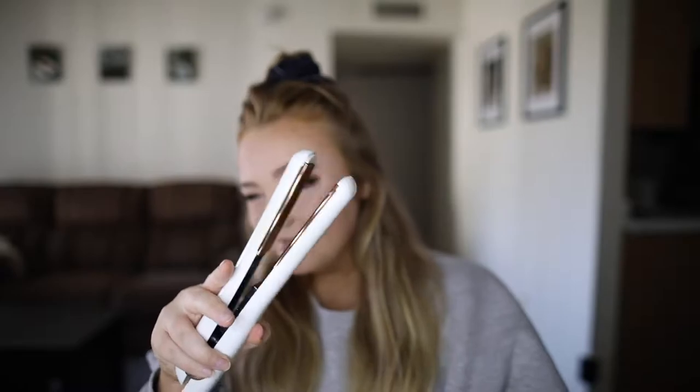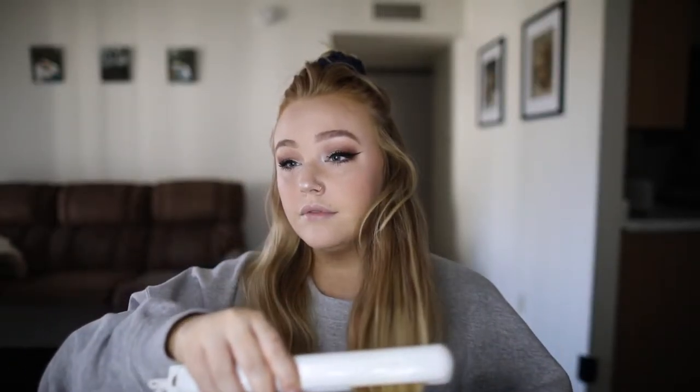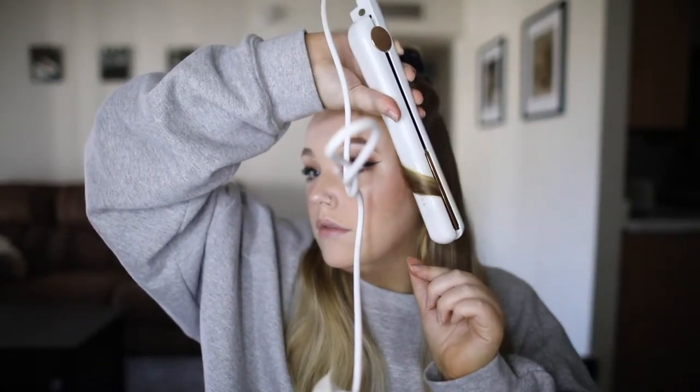Then you're going to get a flat iron or a straightener — because these curls last four days, you guys, seriously. I'll have the exact one I'm using linked in the description box below, but whatever you have is perfectly fine. Here I'm straightening the ends of my hair, which I know is so bad, but it really helps make the curls look beachier and kind of tame the ends of my hair.